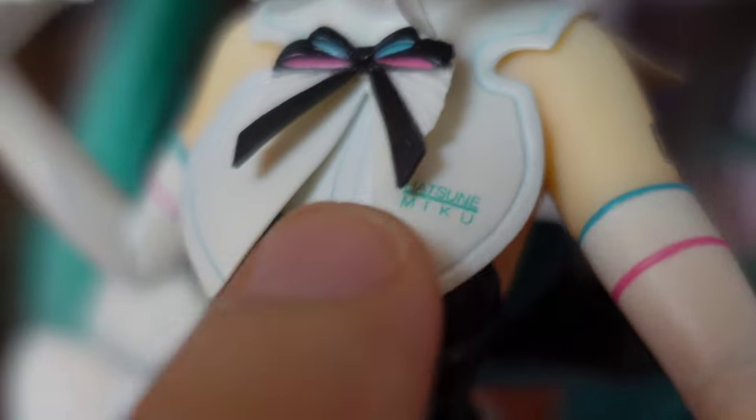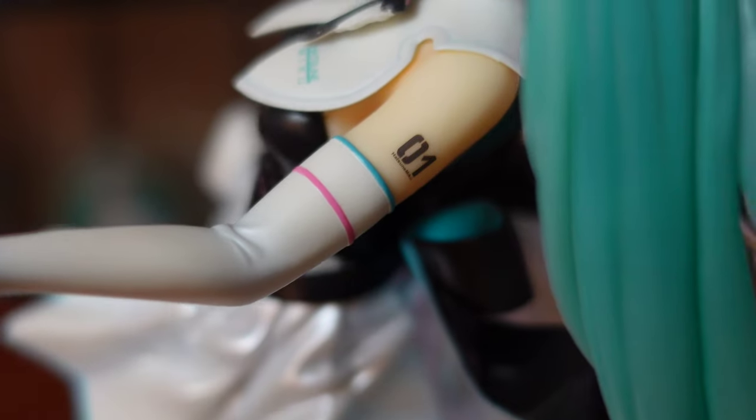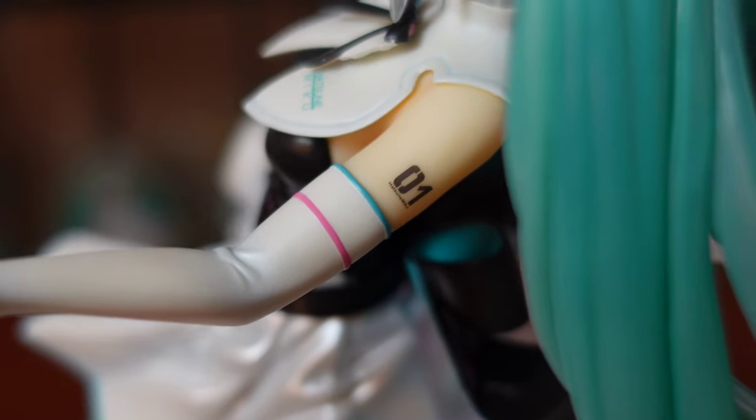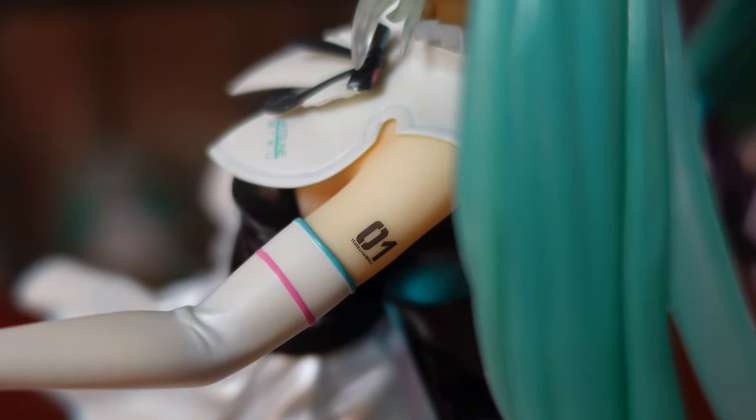Small details like her name printed on the collar is one thing I like. I don't think it holds that much relevance to the figure overall, but I just appreciate it as it is. And of course, I love a Hatsune Miku figure even more when they include her number — it's just one of the features that confirm her character that most figure manufacturers miss these days.